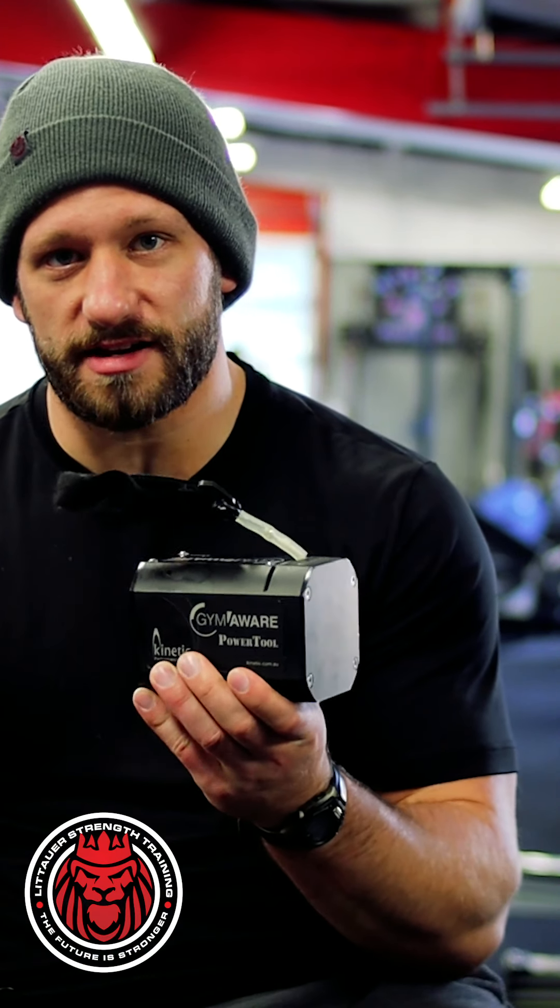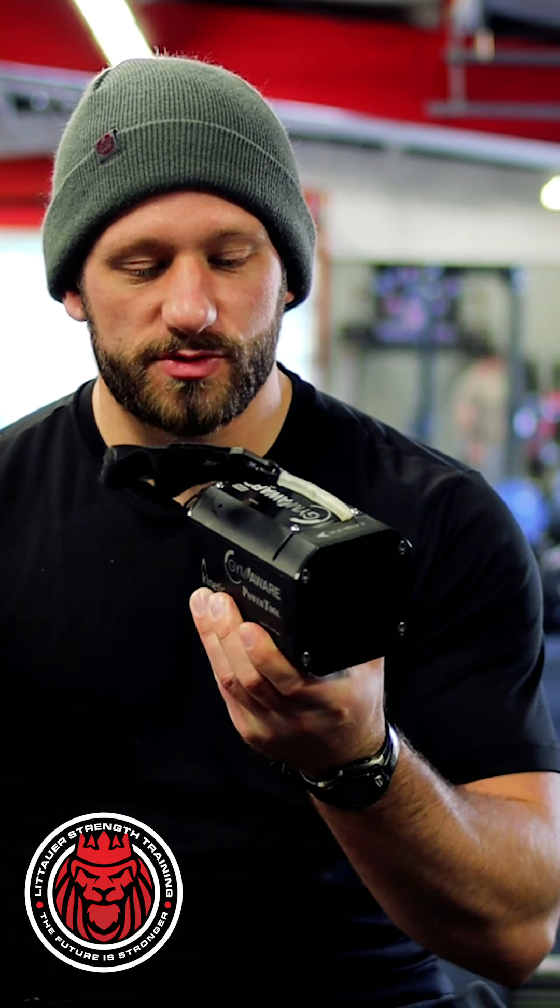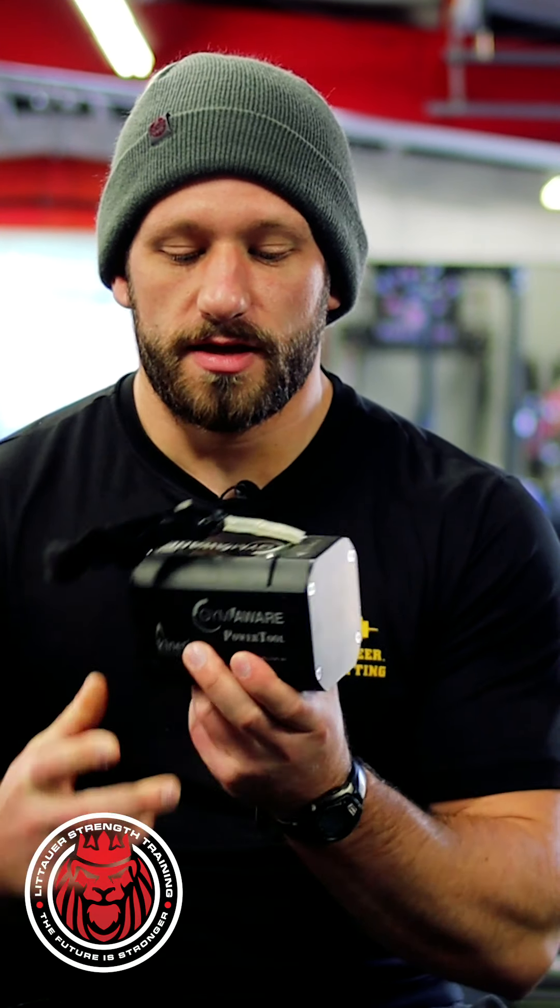Hi guys, happy Friday — welcome back. Today we're diving back into training technology, more specifically velocity-based training. This is the GymAware power tool; it's one of the velocity trackers out there on the market. Personally, this is one I use and one of my favorites.